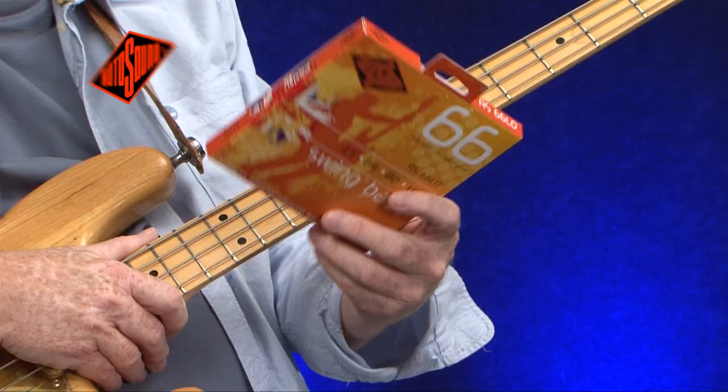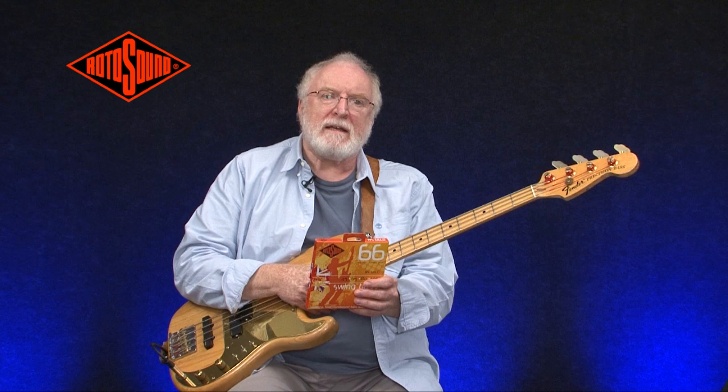This is the Rotosound Swing Bass, a standard gauge. It's standard because it was arrived at by James Howe, who had pioneered the string in 1962, by a visit by John Entwistle to the factory. They spent a long time experimenting to arrive at the best sound, and it's become an industry standard. It's very bright, it has fantastic sustain, and I'll give you an example.